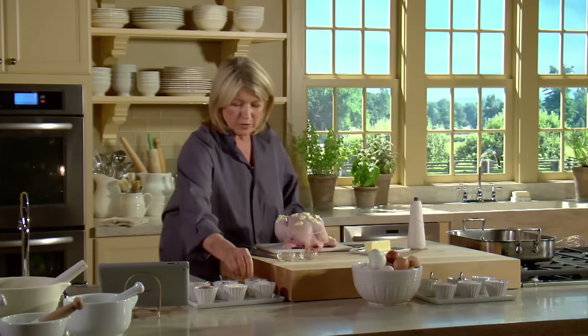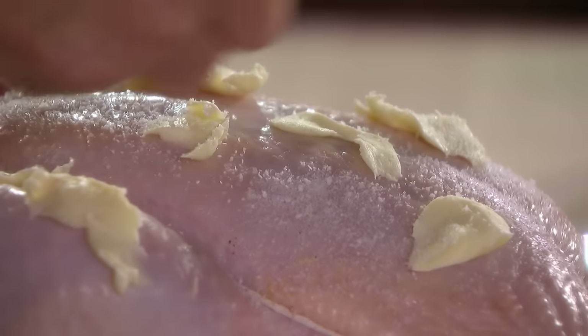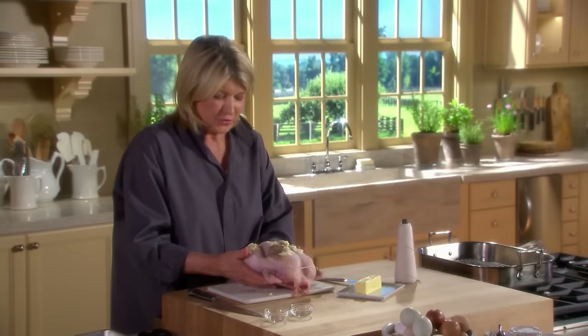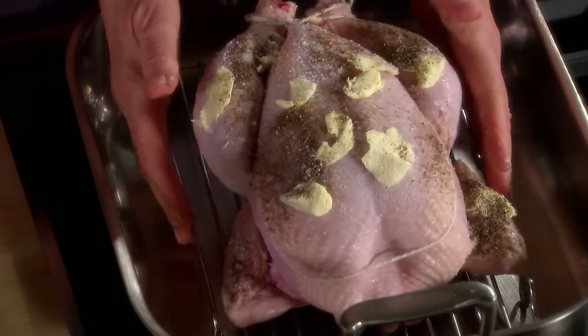You want a crispy brown skin while maintaining a very nice, soft, and succulent interior. Now a little bit more salt all over the outside — it really flavors the skin. And pepper. Now place this bird right on a rack in a heavy-bottomed roasting pan.